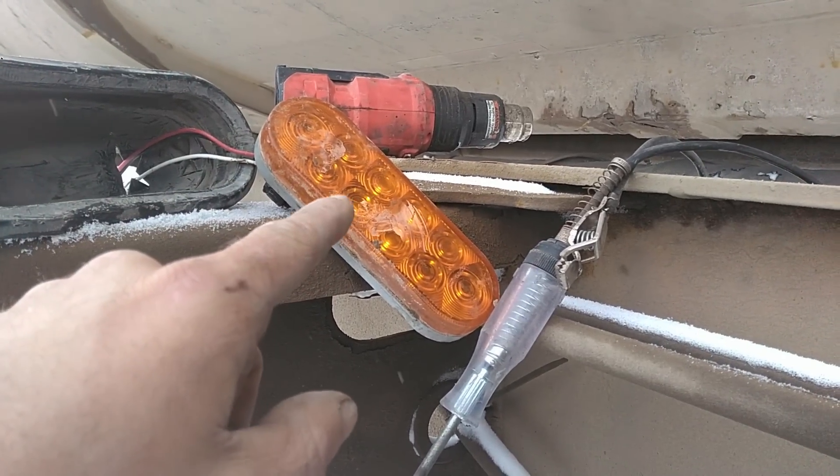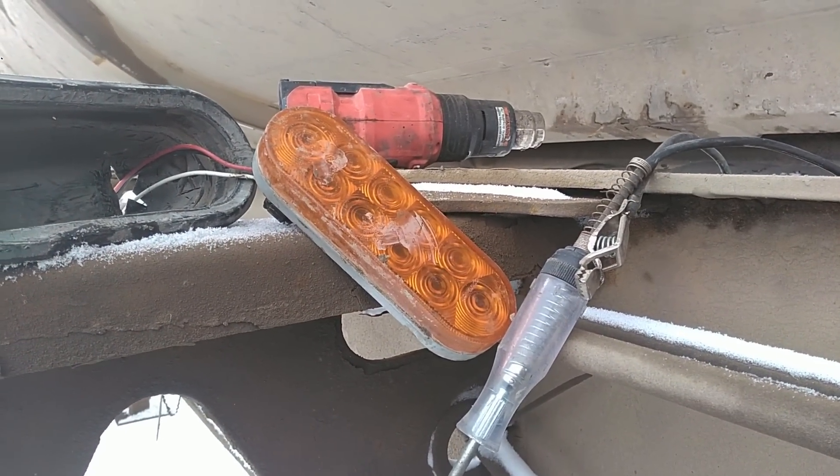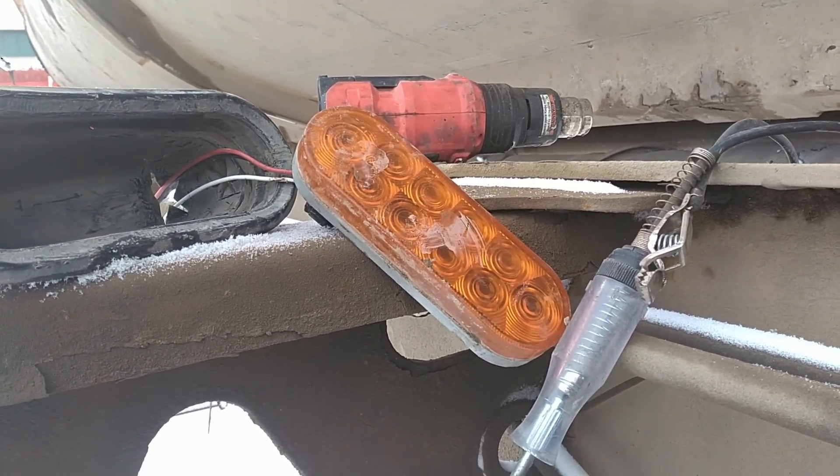I've been having trouble the last week or so with this center marker light being intermittent, cutting in and out. I've been chasing this for about an hour today, and I finally found the issue. Even though it's negative and I'm working outside in the snow — got about 24 inches of snow over the weekend — I thought I'd go ahead and record a quick video for you guys, since what I found was interesting enough.